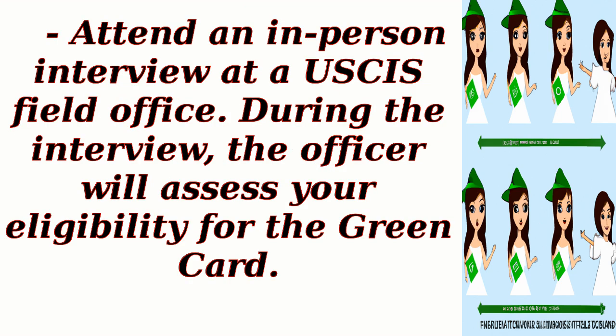Attend an in-person interview at a USCIS field office. During the interview, the officer will assess your eligibility for the Green Card.